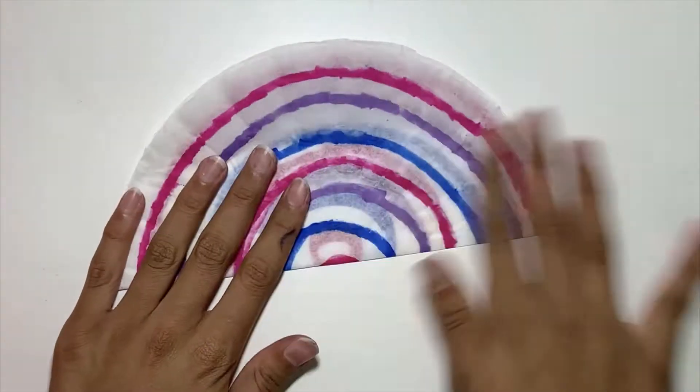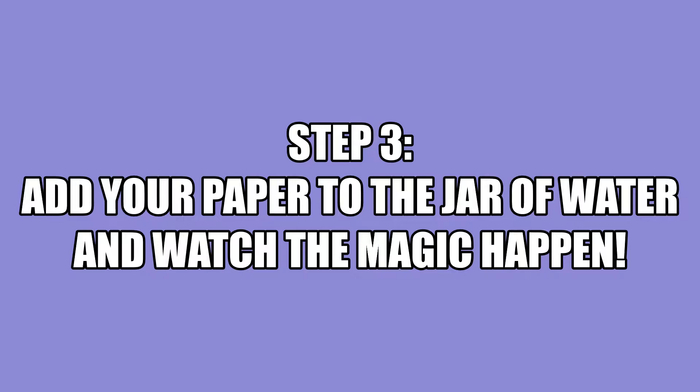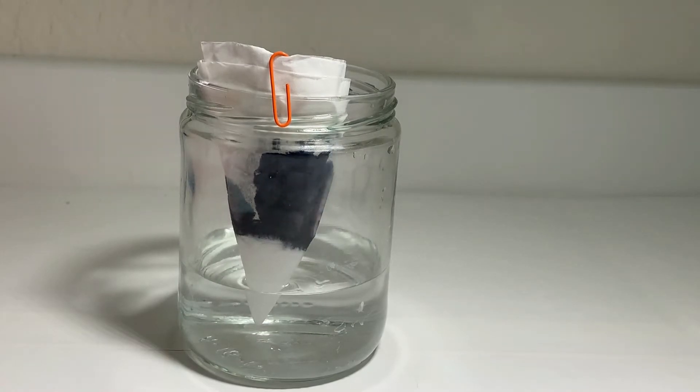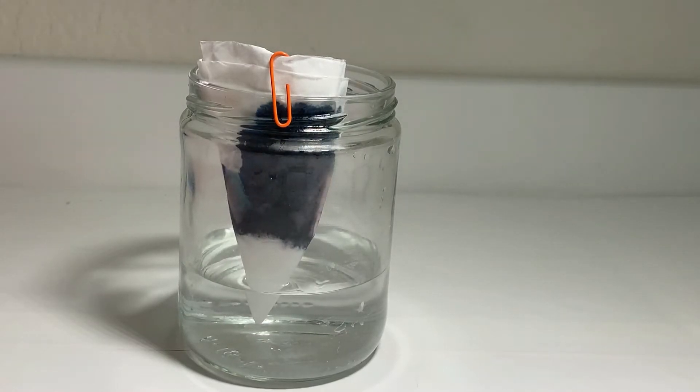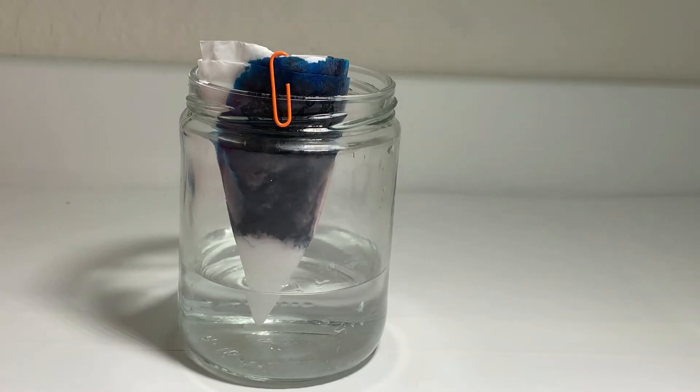The next step is to fold your pieces of paper. Make sure you do it to both of them. Now it's time to put your folded pieces of paper into the jar of water. When doing this step, make sure that only the tip of your pieces of paper touches the surface of the water. I secure mine in place with a paper clip. Make sure you do this to both pieces of your filter paper — you can do them at the same time.